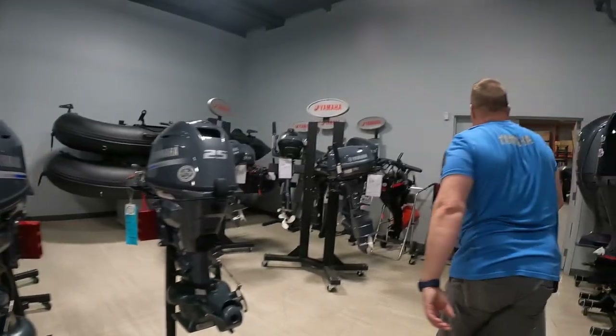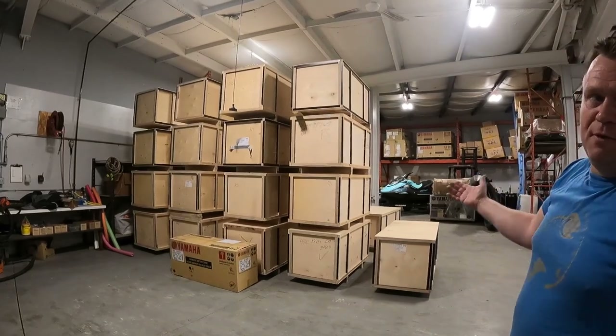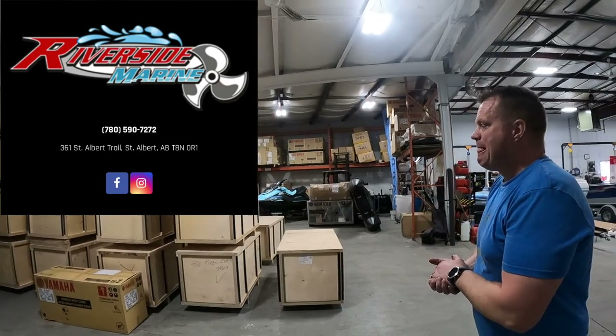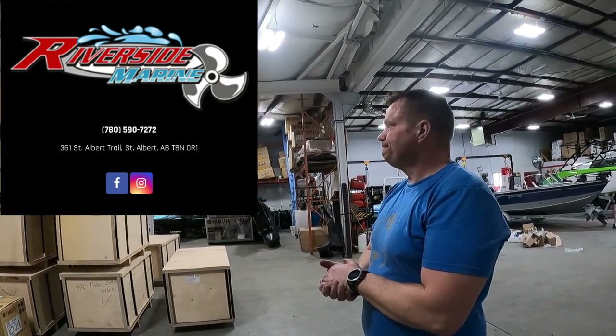We actually just received a few boats — the first load just showed up. So if you are looking for one, please let us know. They'll look after you and treat you well; customer service is great and they will give you a good deal. They'll work with you and put a nice package together for you for sure.